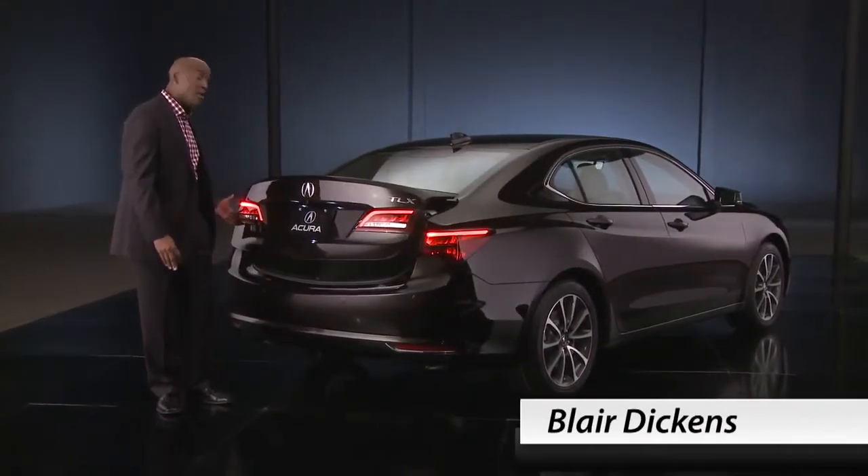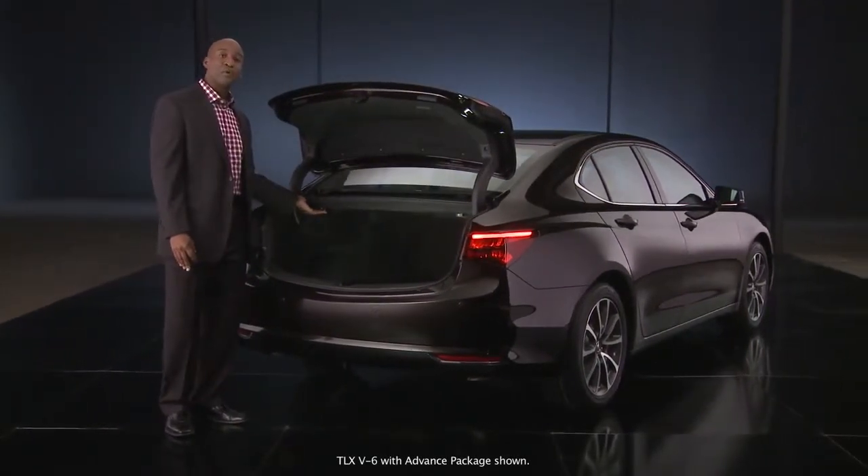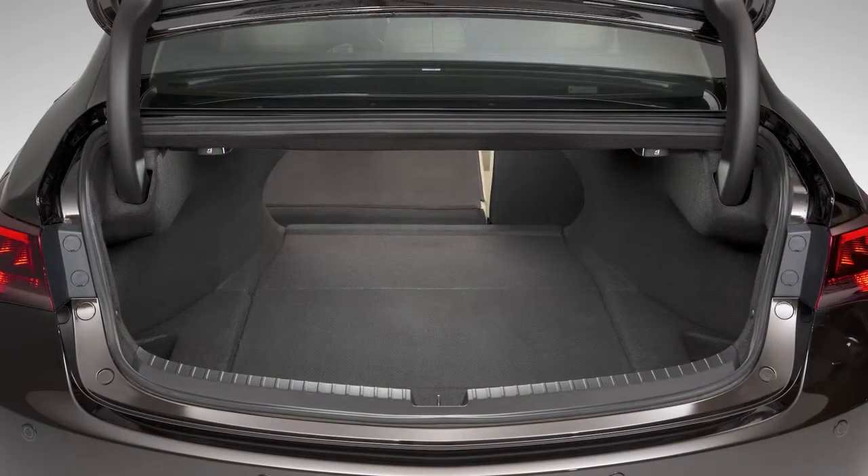This next feature is new on the 2015 TLX. It's a 60/40 split fold-down seat backs. This makes it easy to accommodate passengers, cargo, or both.